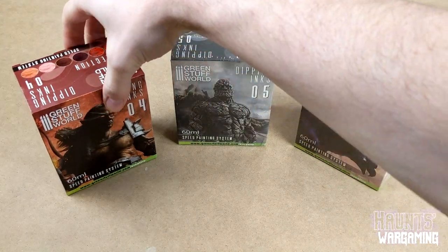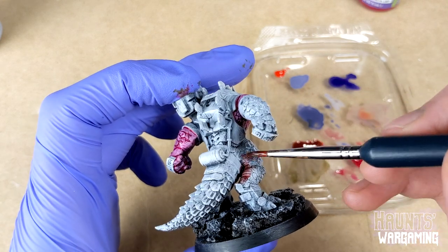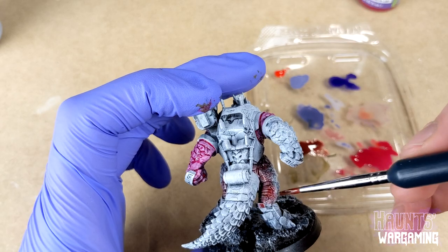Over the past few weeks I've been testing them out on my Saurian Starhost army, and in this video I'm going to try and lay out the pros and cons for these inks in an unbiased way of course.